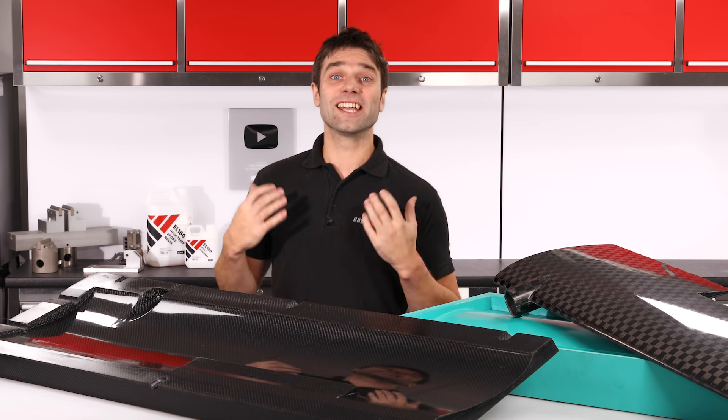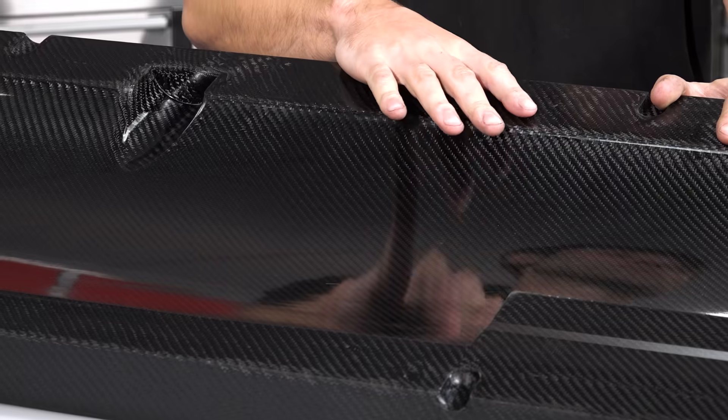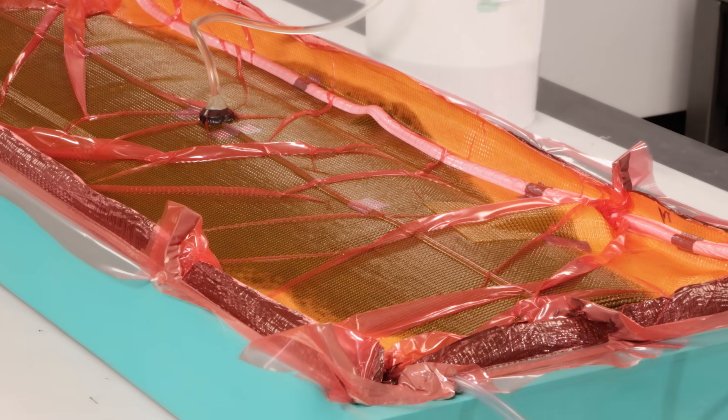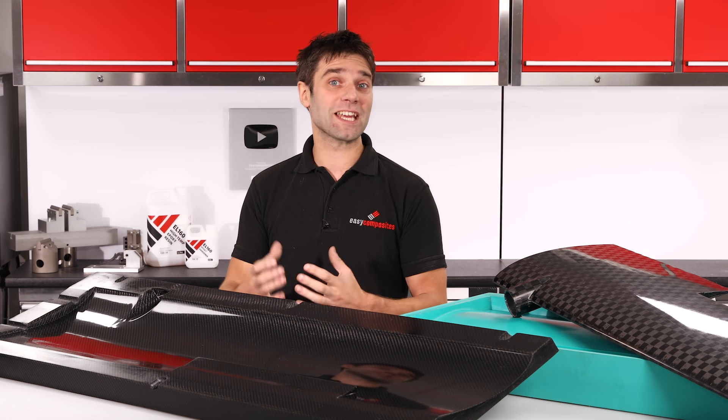Hi, Paul here from Easy Composites. In today's video I'll be demonstrating how I've made this high temperature carbon fibre wing mould suitable for curing prepreg carbon fibre parts using a resin infusion process. The resulting mould has excellent dimensional accuracy and thermal stability and it's suitable for service temperatures of up to 160 degrees C.